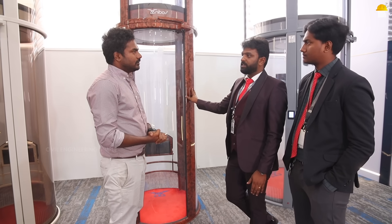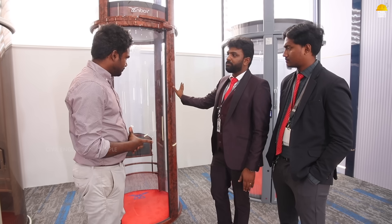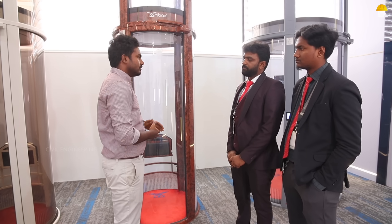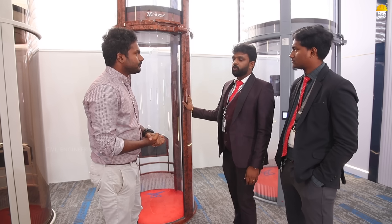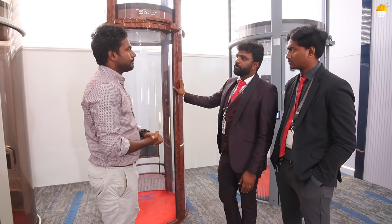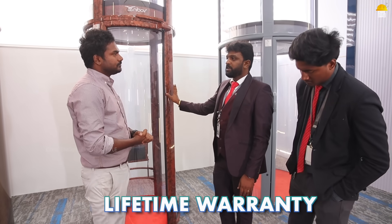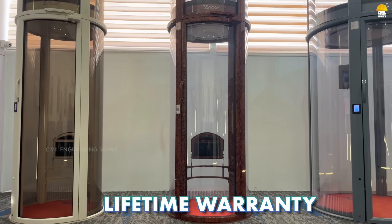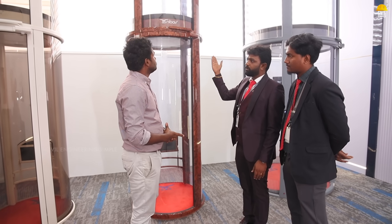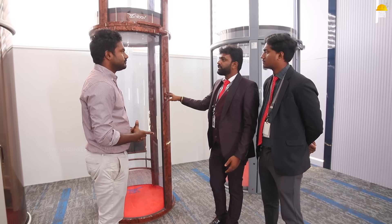The manufacturing duration is 60 to 90 days as it is a tailor-made product built to your measurements. The motor comes with a warranty. Wear and tear components such as chain, rope, piston, oil, and grease are excluded, but the structural components have a lifetime warranty. The lifespan of the lift is 25 to 30 years, after which the vacuum seal can be replaced. Maintenance visits are provided for frequently used elevators.